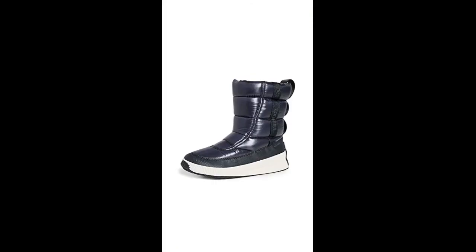My daughter has a high arch, and a pull-on boot or shoe almost never works for her, and this would be no exception. If you have a high arch, these will probably not work. The shoes are well-made and comfortable.